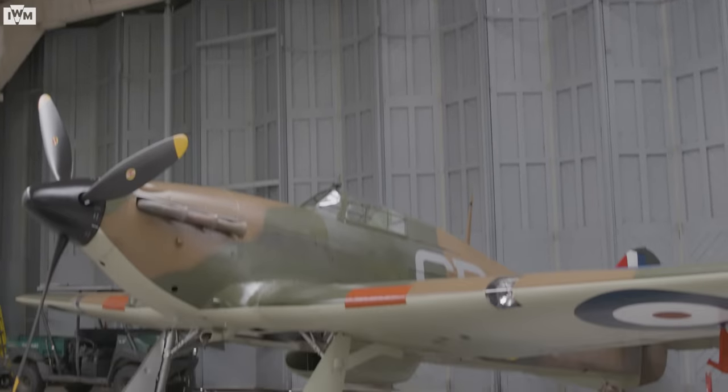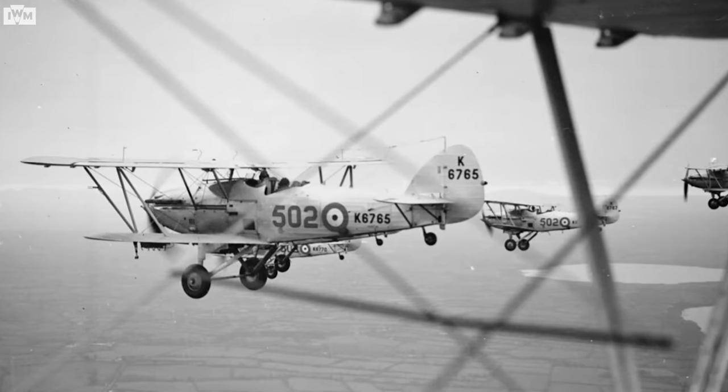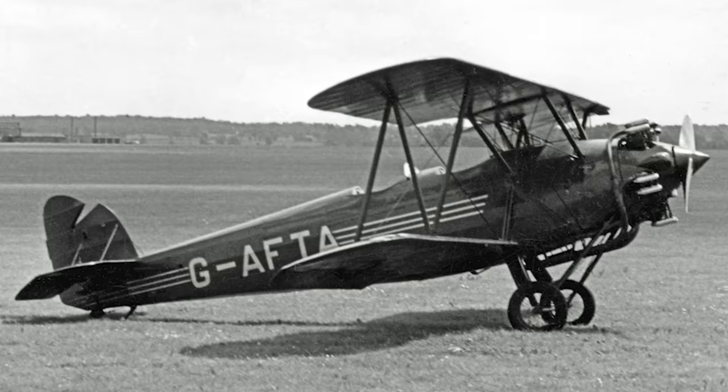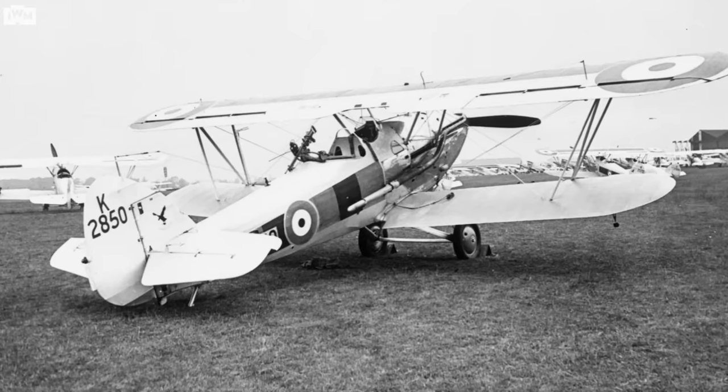Sidney Cam was no lesser genius than Mitchell was at Supermarine for the Spitfire. Indeed, the aeroplanes that Sidney Cam had designed bore a fair percentage of the Royal Air Force between the wars — aeroplanes like the Hind, the Fury, the Audax, the Tomtit, the Demon — all Sidney Cam's design.